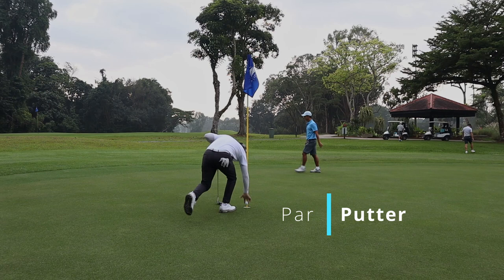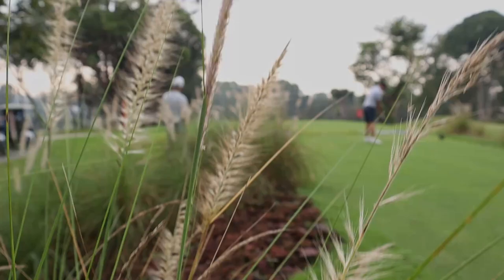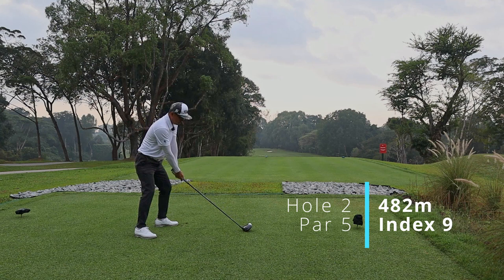When you step on the tee box, you would have noticed that they have upgraded it and filled it up with zoysia. There's a new grass on their tee boxes as well as on their greens. It's a real premium feel.